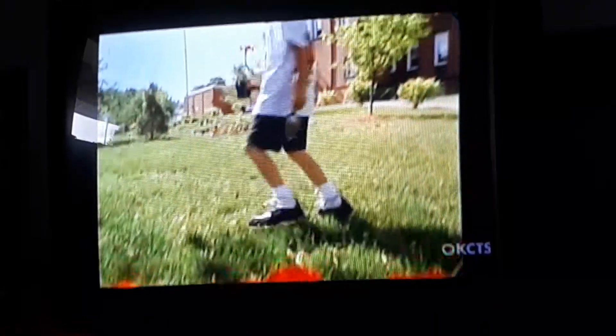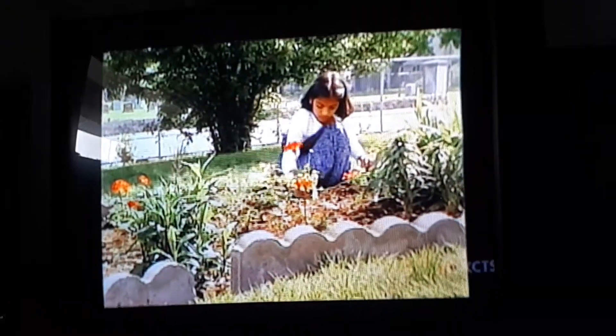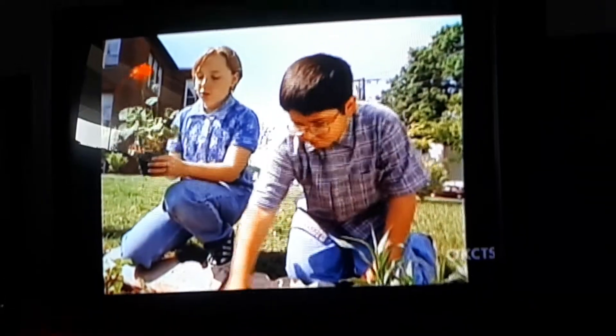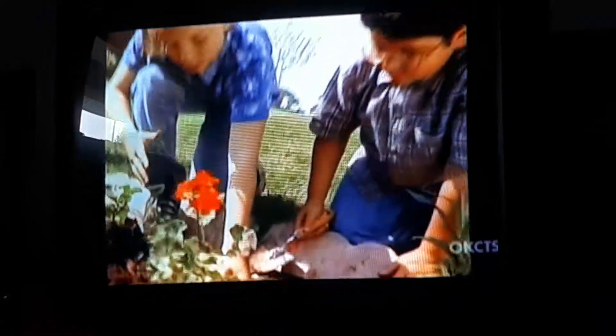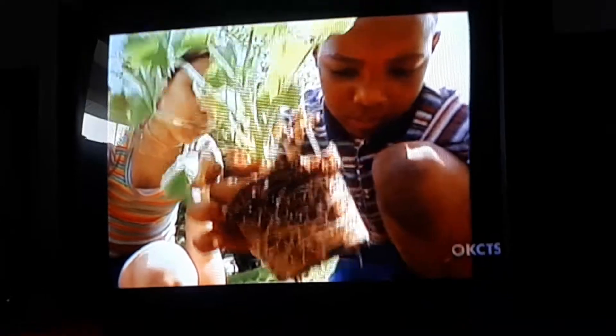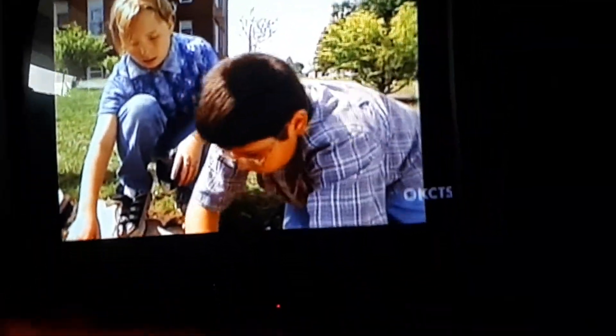Today we're planting red geraniums because it will make it beautiful. How you plant a plant is you dig a hole, try to make the hole big and wide enough for the pot to fit in. Then we put the plant in it, and then we patted the soil down — patted it down really hard. And those are the steps of how to plant.